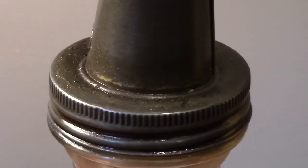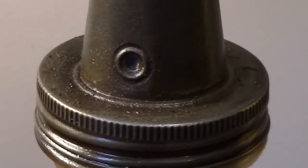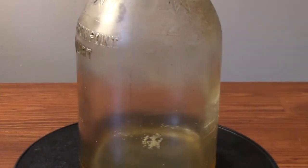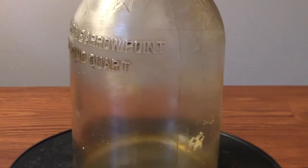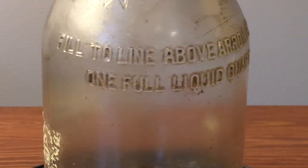I think that the lid may be galvanized steel, but it was probably never going to rust anyway since it's always had a layer or two of oil on it. I don't think plastic was even around yet when this was made, and I like the way instructions are molded into the glass bottle.